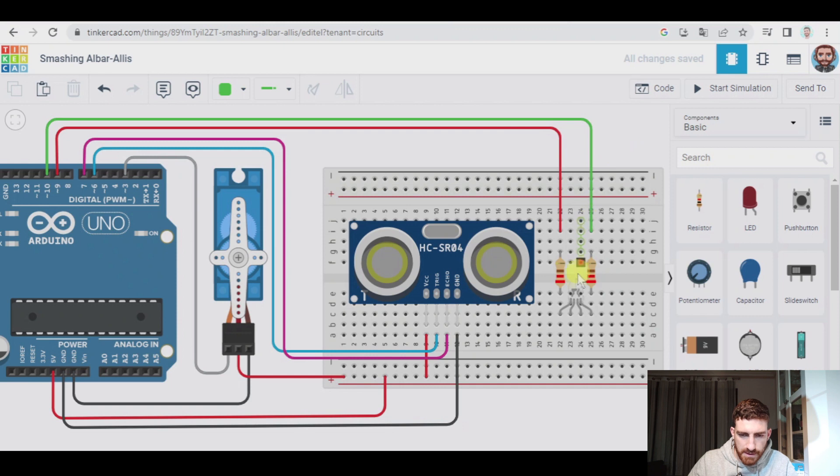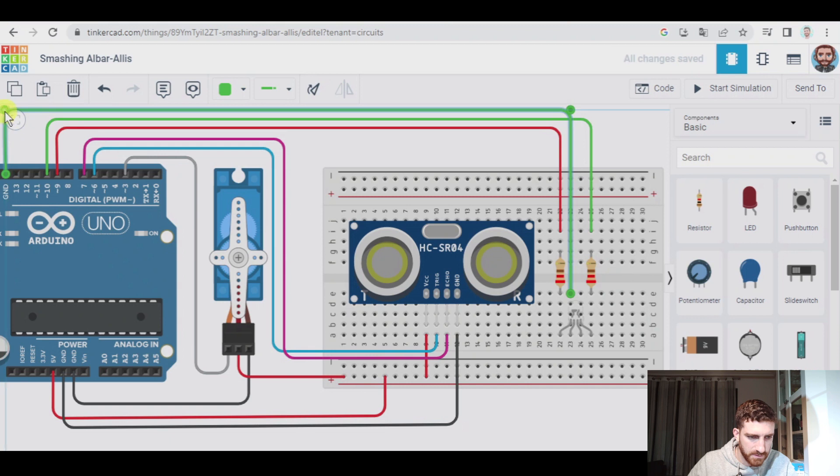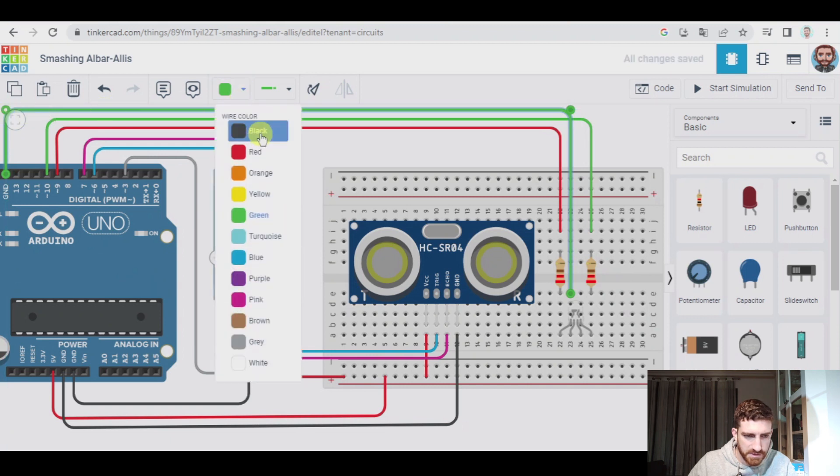Now the cathode will go, as we said, to a different GND pin — that one, which is going to be black. And if I'm not mistaken, everything is perfectly connected. So now let's connect the real components to the Arduino board.